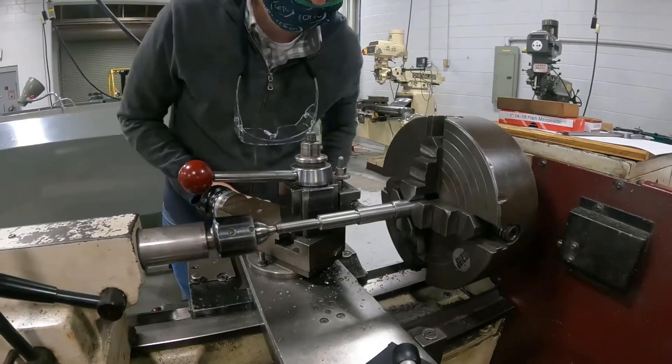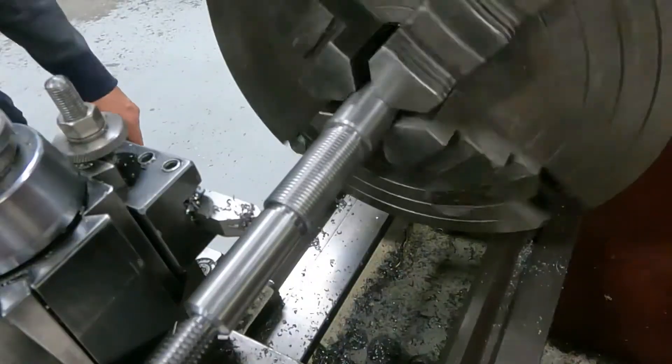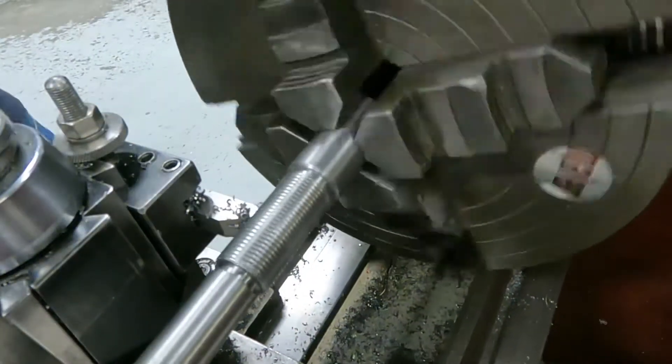Cutting a thread is really relaxing. You get into this rhythm, and you just cut a little bit, go back, cut a little bit more, and go back. It's really fun, actually. I was worried I'd be intimidated by it, but it's actually a lot of fun, and it's not that difficult to set up.